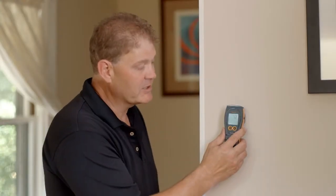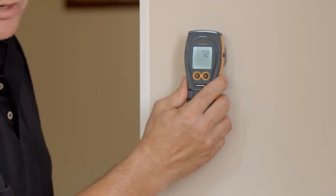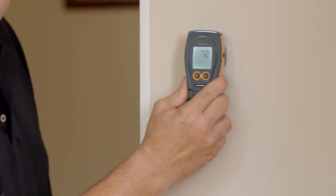Now let's look at the meter in action. We can use the Aquant's powerful search functions to look for moisture in water materials like drywall, brick, and plaster. We simply place the meter on the wall and observe the reading. This wall is very dry and so there's a very low or no reading shown.